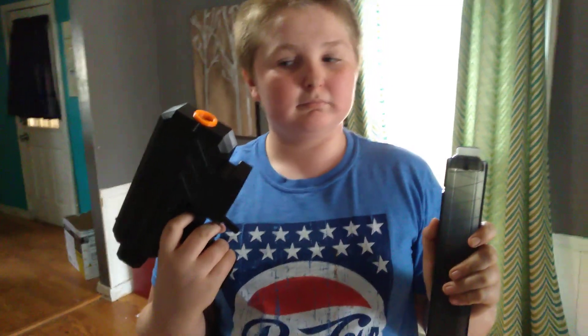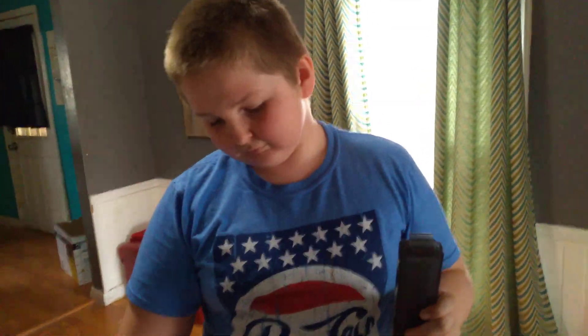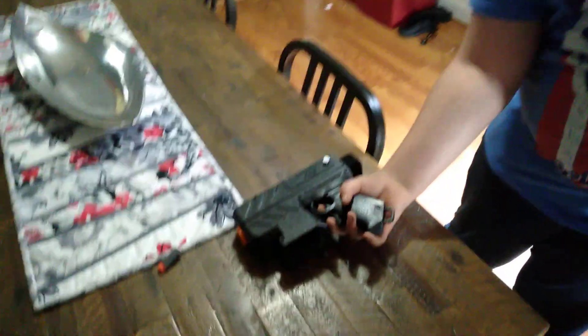This blaster is available on Etsy. I will put a buy link in the description below. This is actually a very nice blaster — it was about $70, which is really quite a steal.